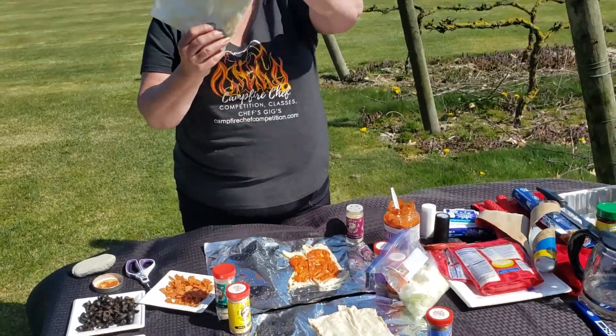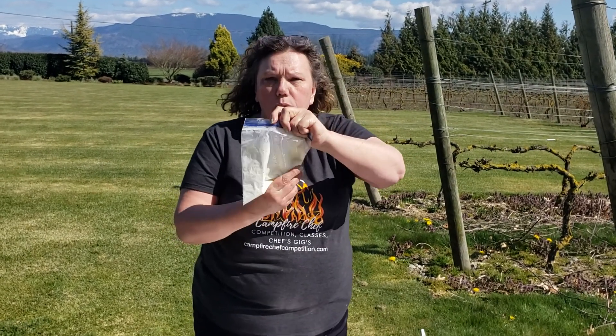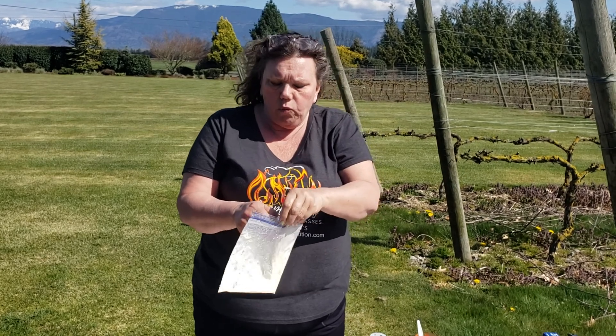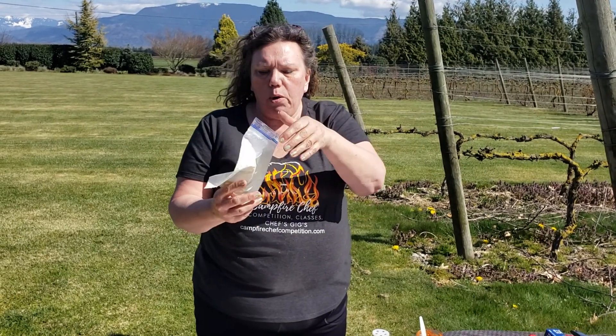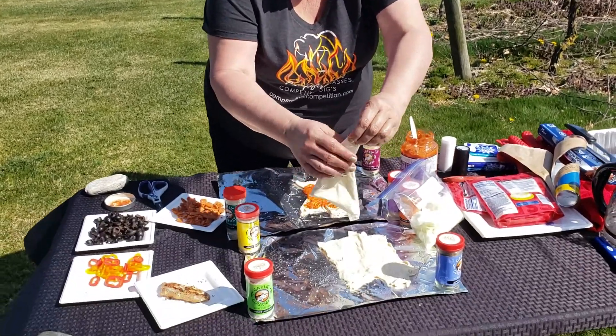Curtis took a bag of Alfredo — just a dry bag of Alfredo that you could actually take up camping or backpacking. Just Alfredo mix in a bag, Alfredo mix with a little bit of water.